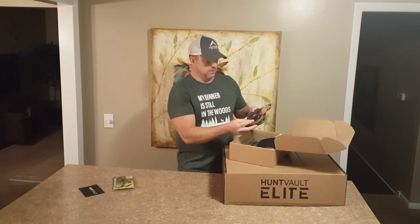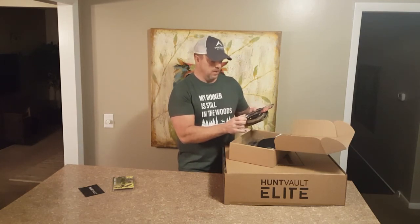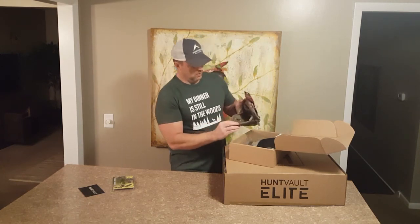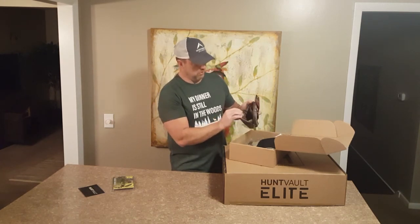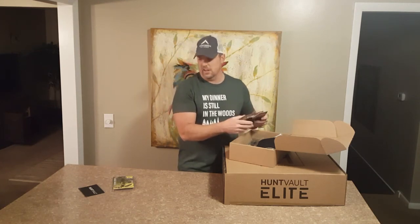It's got the standard Badlands attachment. You can hook it on to their existing packs if you have one and I'm sure you can hook it on to any other existing pack you've got. Good storage in here for your binoculars, range finder, or any other snacks.